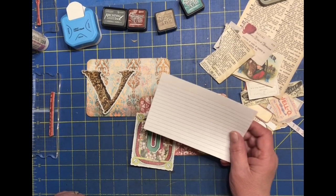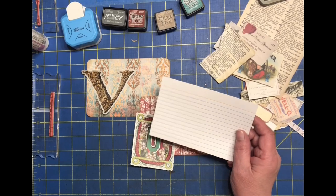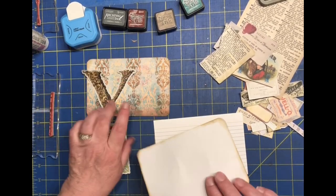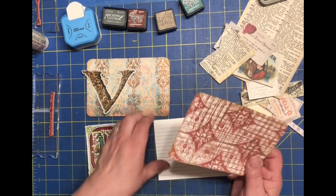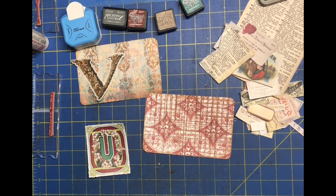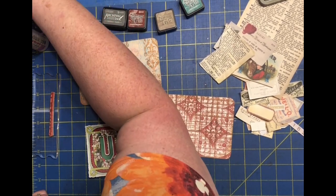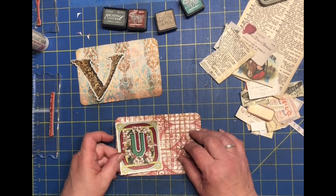I use the index cards from the Dollar Tree — they are four by six. What I do is take those and add digital scrapbook paper to the top of them, glue them together, then corner round them and ink the edges on both. I did use the largest size to do the corner rounds. It saves a little time so we don't have to do it during the video.